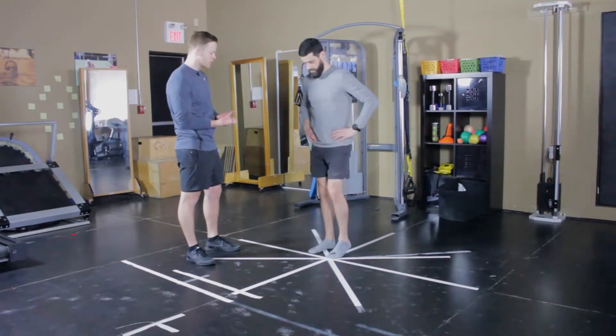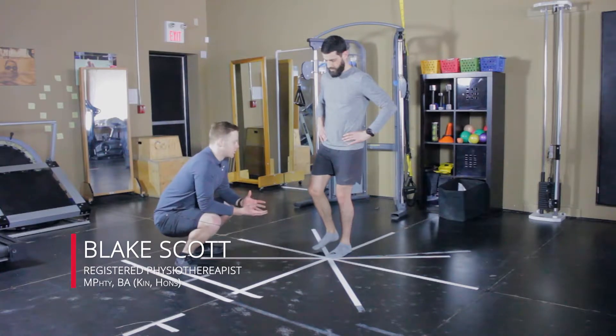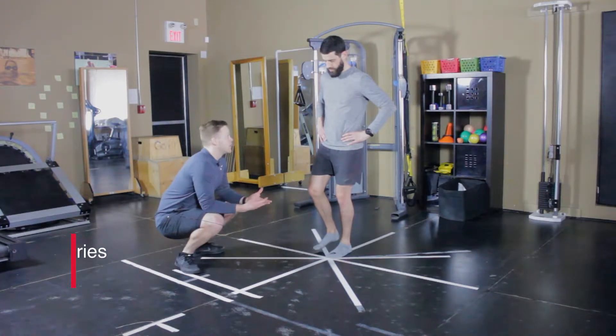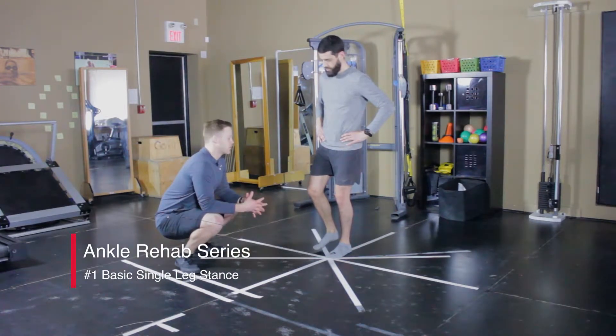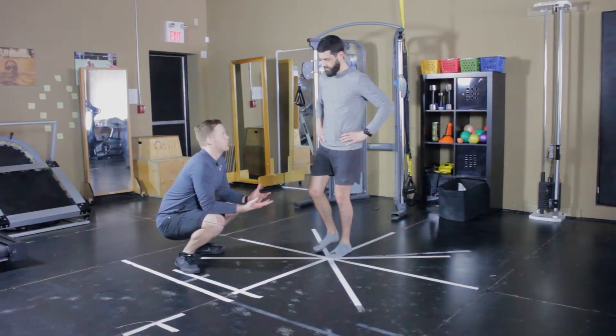We're going to start very simple with a single leg stance. This can be done pretty early in rehab — for a grade 1 sprain, you might need to be able to do it day 1. For a grade 2 sprain, it might take 3 days. Basically, when you're weight-bearing, you can start with these single leg balances.